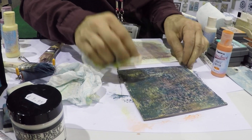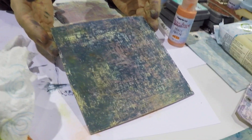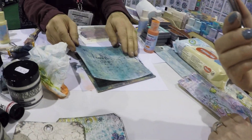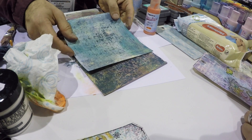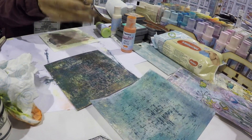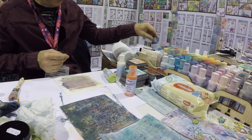We've color shifted it a bit and we've given it some more depth. I think I've shifted the color in a way that maybe it doesn't quite go as well. So this is all about what mixed media is. So I am going to go back to one of my original colors, which is Peacoat.